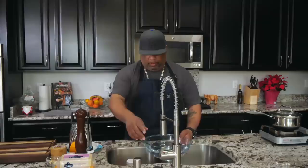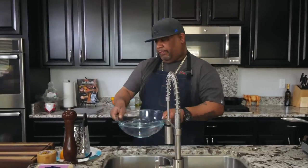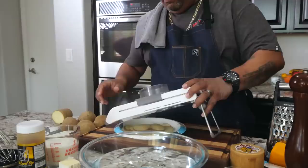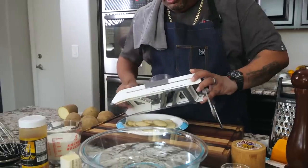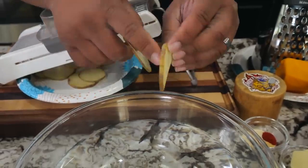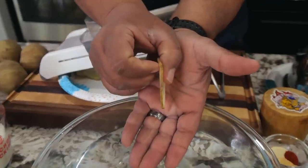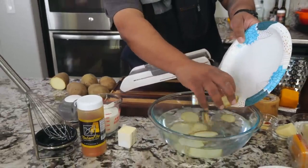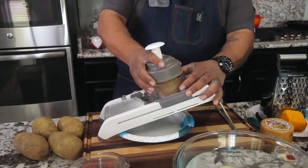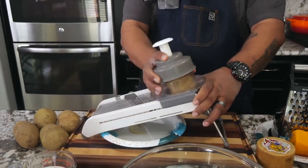With all that said, let's get it! Get yourself a bowl, put some cold water in it, because we're getting ready to use that mandolin. These potatoes have already been washed and dried. I ran a little test — I like the thinner slices better; the thicker ones are more like potato chips. I'll use the thinner size. Use the guard, put it on the top, and just go back and forth — no pressure needed.